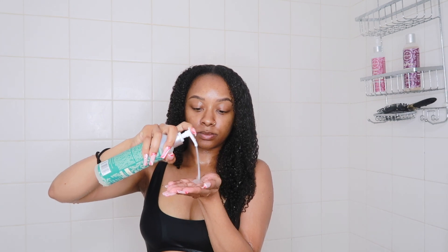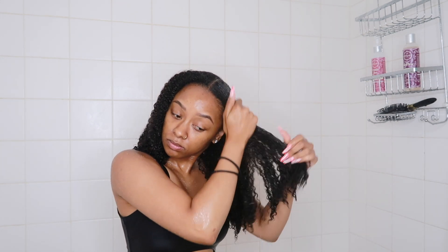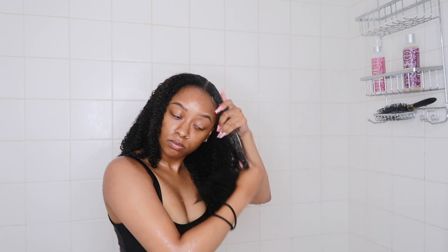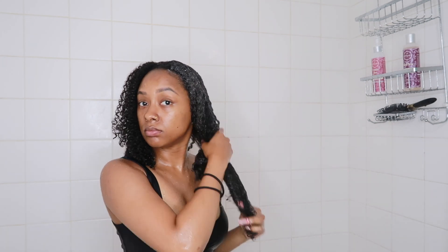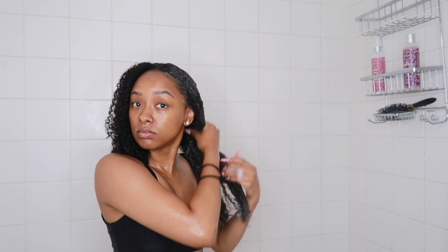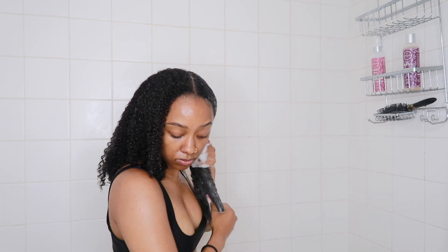I'm grabbing my shampoo and for today's shampoo I am actually going to be using the Trey Luxe Curl Renew and Restore Gentle Cleansing Rinse. This is a cleanser and I love it for my hair — I've raved about this product a lot. It's actually in one of my favorites videos. Shout out to Trey Luxe for sponsoring this video.